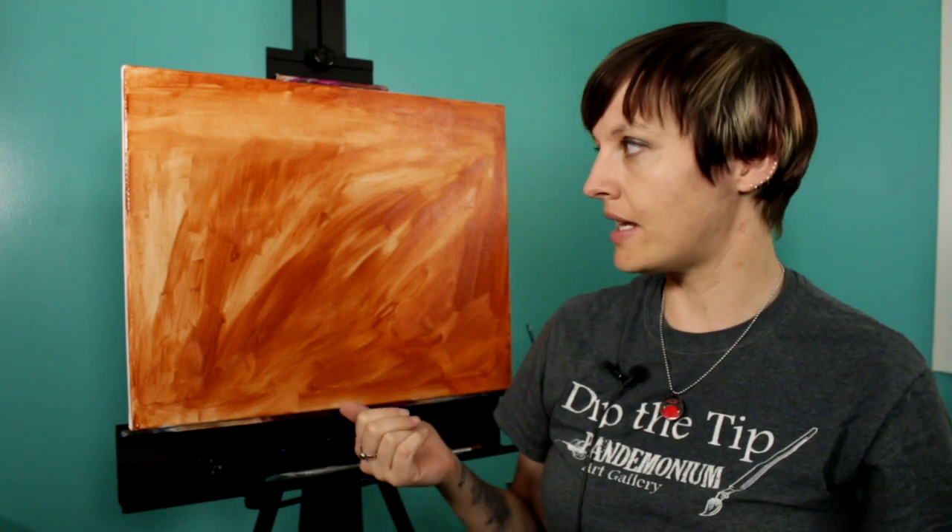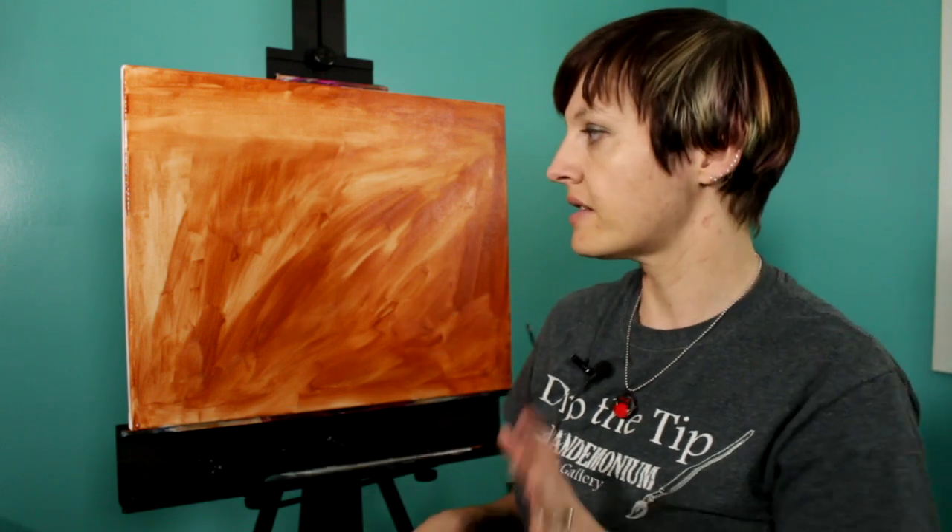To get started, I painted this canvas with a little bit of burnt sienna paint for a colored ground. As you can see, it's not evenly painted and it's see-through in some places. All of this is going to be covered up. The reason for a colored ground is that a lot of acrylic paints tend to be a little bit see-through, so the colored ground will shine through just a little bit and give it more life and more dimension.